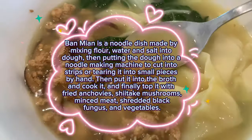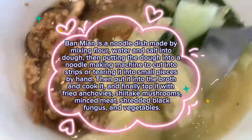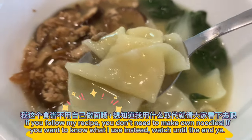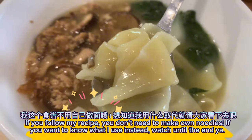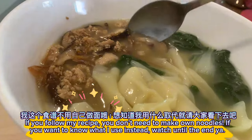Finally, top it with fried anchovies, shiitake mushrooms, minced meat, shredded black fungus, and vegetables. If you follow my recipe, you don't need to make your own noodles. If you want to know what I use instead, watch until the end!